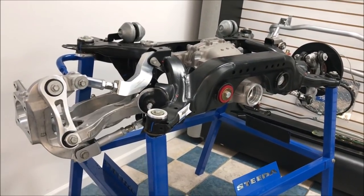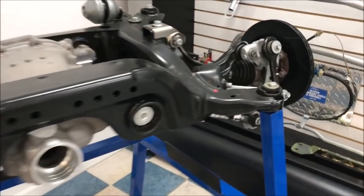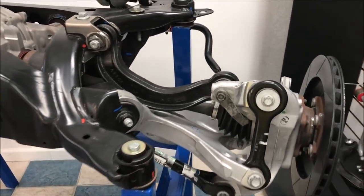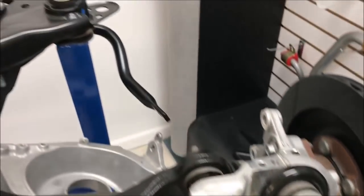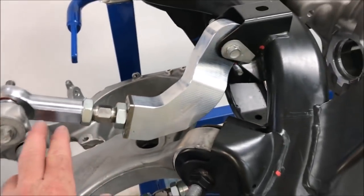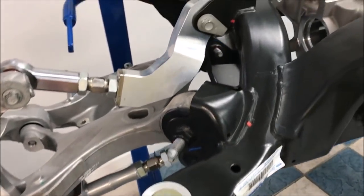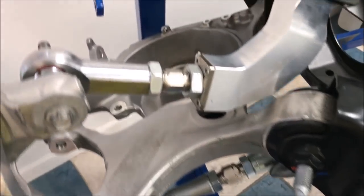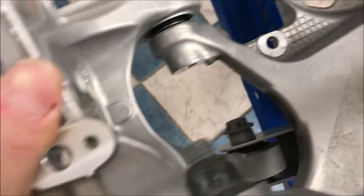Check this out - this is a complete rear IRS for a 2015 to 2019 Mustang here in Steeda's showroom. This is really cool because this side shows you all the stock components - all the links, all the bushings, all the stock stuff, including the stock sway bar and stock axle. Then you come around to this side and it shows you the Steeda parts. These are all adjustable links - stronger and lighter - with stronger bushings. You've also got the Steeda adjustable link down here as well, and the Steeda sway bar. The aftermarket axles on my car would also be a good fit for this illustration.